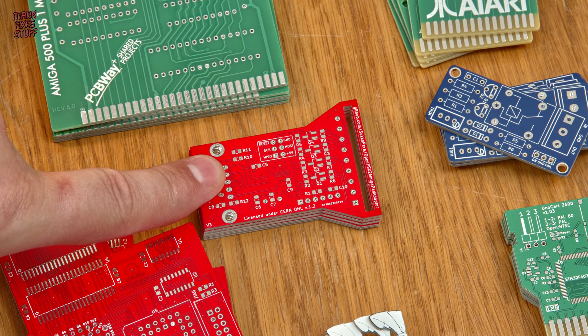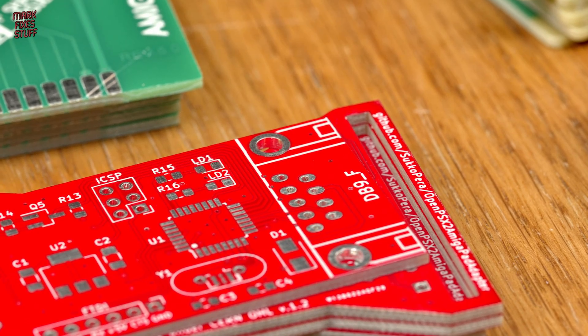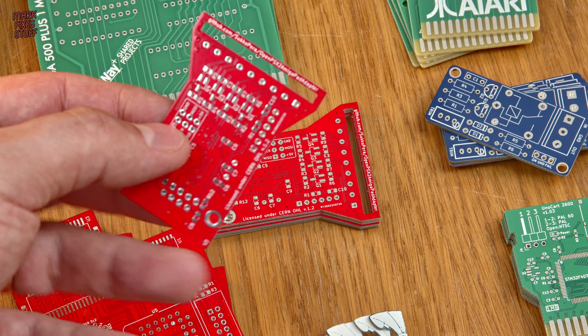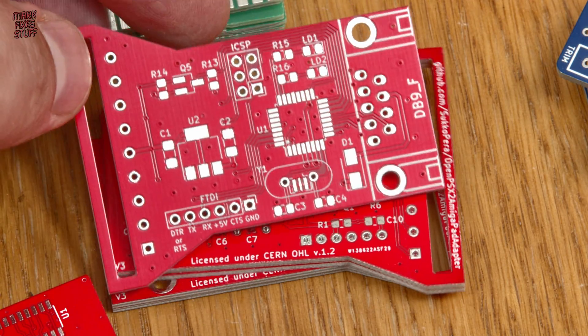Here's a bit of a weird one. Sukopera has made an adapter to allow you to use a PlayStation controller on an Amiga. I'm not sure why I'd want to do that, but it looks interesting, so let's make one.